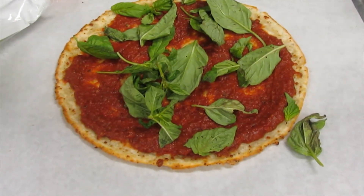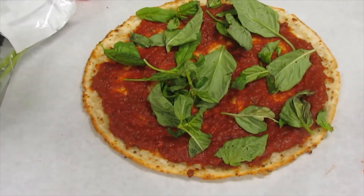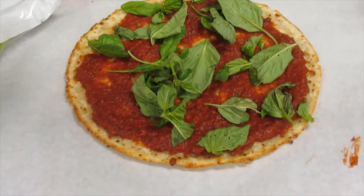Now I'm going to lay out my fresh mozzarella — just stagger it.